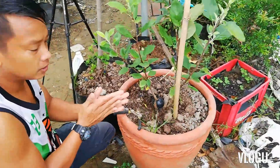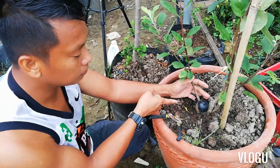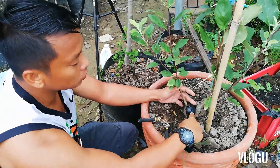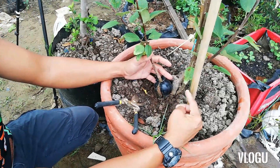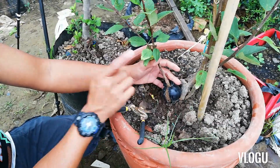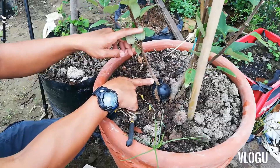Hi guys! We are going to go to the apple. So, pinaugat natin ito yung rootstock. Nag-sanga siya. Ngayon, niligyan ko ng rooting ball. Pinaugat natin. Tatransfer na natin. So, graft po ito ha. Grafted.